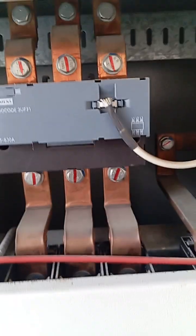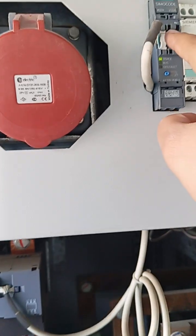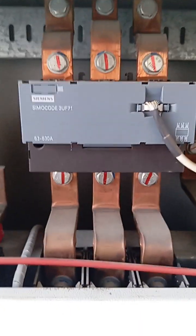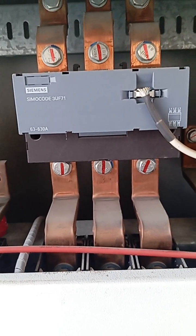If we look at the cable coming from the load, our load here is an electric motor. This is the part number. This communication cable pin is connected to the Simocode.